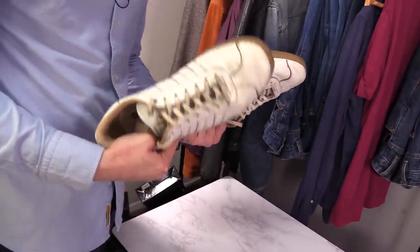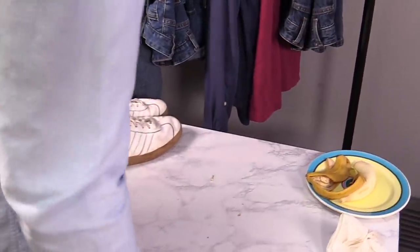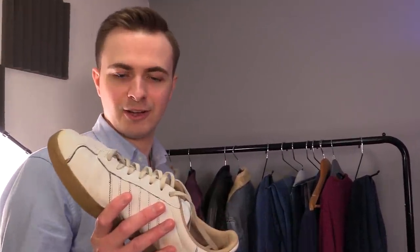I've now got one full, clean trainer. We've only got one problem, aside from the fact that the trainers don't really look any different, is that we've got loads of banana skin all over the table, so I need a wipe anyway to wipe it up. So overall, not really the most effective. But who cares about how dirty these are when I can just do the laces up fancy and it'll look cool.